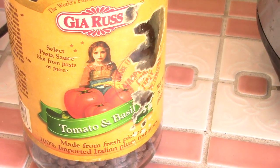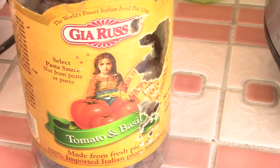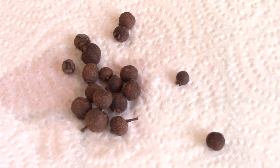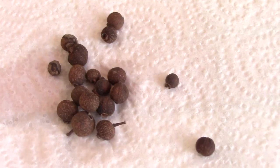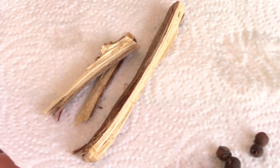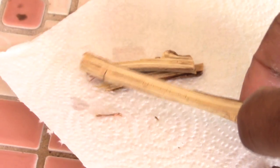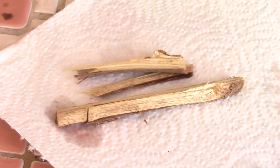This next part is optional — I left these two items out because you may not have access to them. The first one is pimento seeds, which is basically what allspice comes from. You put about 12 of them in just like this. The other one — in Jamaica we call it chew sticks, it might be called bitters, but you cut it up and put it in. It has a bitter taste, but both of these are optional.